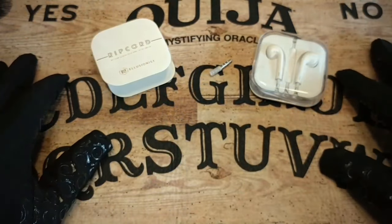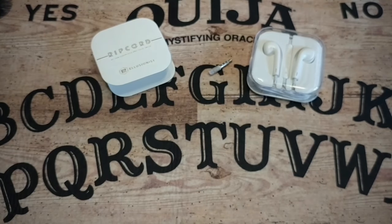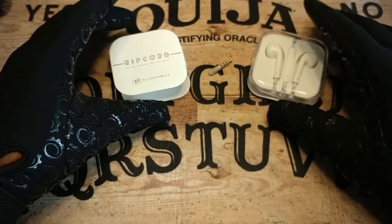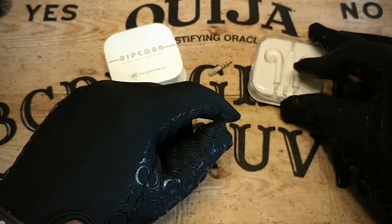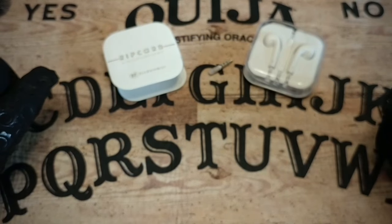I'm not going to show you the other gimmick that comes with it. Like I said, it is a gimmick headset and then you will receive another gimmick that allows you to do it with a borrowed bill. Those negatives aside, I was disappointed because this set of headphones does not look like a real set of headphones at all, and I'm not going to show it to you because I feel like it'll totally give away what the method is.